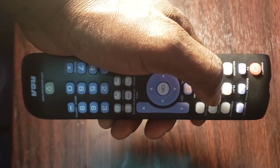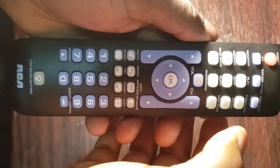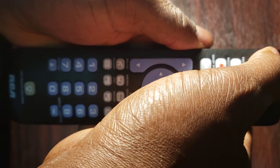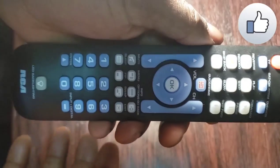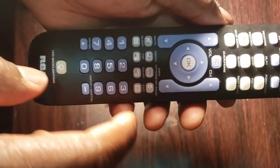Step 6: turn on the device with the remote control, then check the other buttons of your remote control to see if they work properly. If the other buttons work, you are done — congratulations. If they do not work, start from step 2 for a better code search.